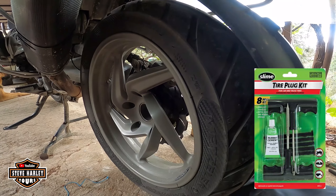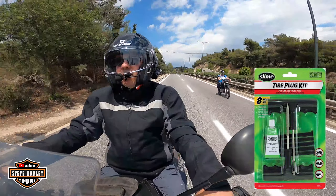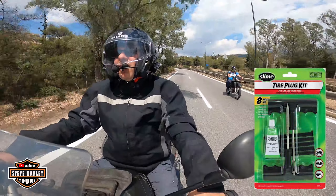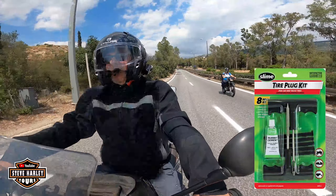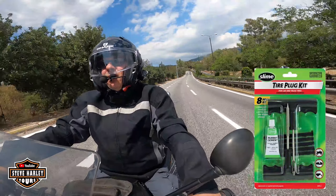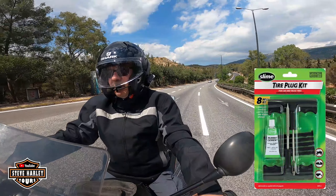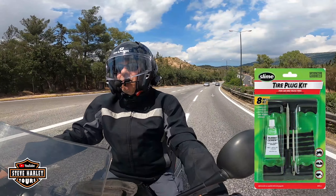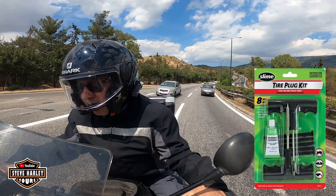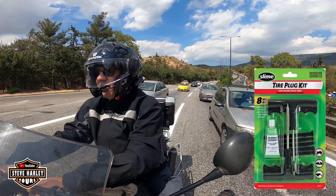I'll let you know in the comments if that thing holds. The pressure is holding. I'm on 35 psi — they recommend 38 for a single rider and 42 for two-up, so I'm good. I'll do it on the way back. All right, now let's see if we can get some time.